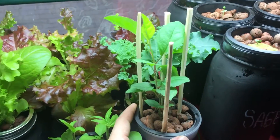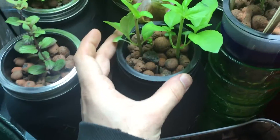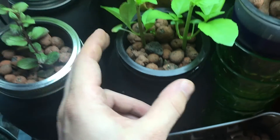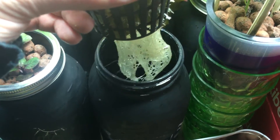All my plants over here are grown using this exact same method. I even have a little apple tree growing right here. If we look over here, you can see an example of how the clay pebbles hold the plant in place, and you can see the big beautiful roots that are down below.